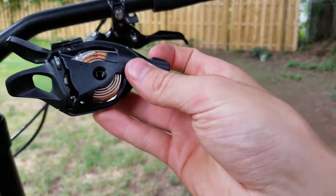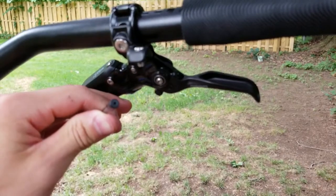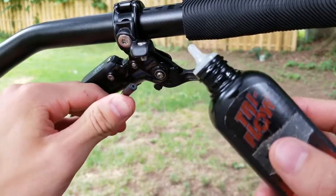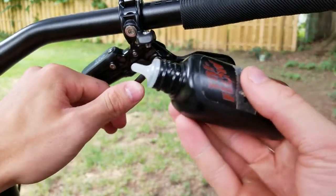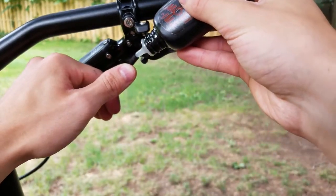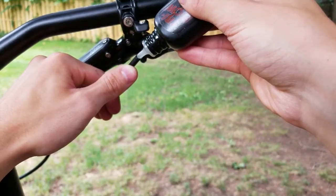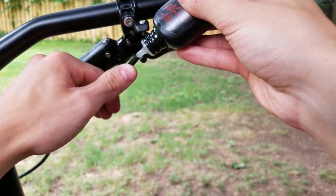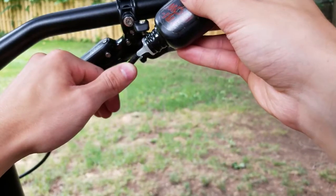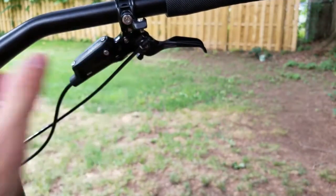Pro tip: before you put the new cable in, take something like Tri-Flow and let it seep down into the housing. This gives you much smoother shifts and it'll stay that way for a long time. You don't need to go overboard — just let it drain right down in there until it runs out the other side.